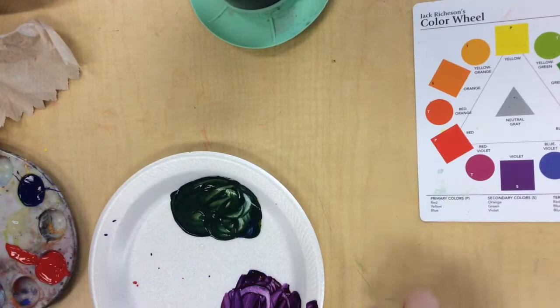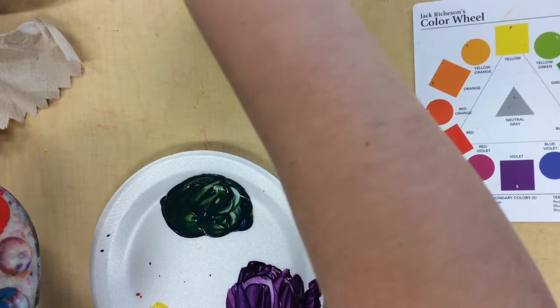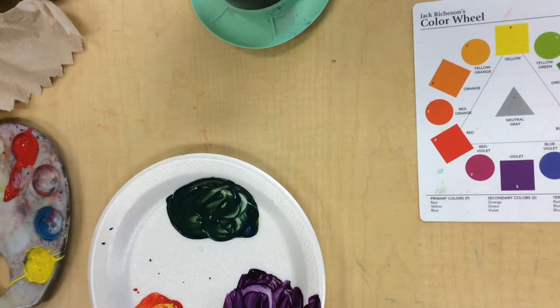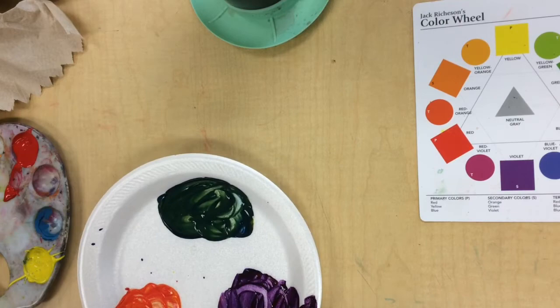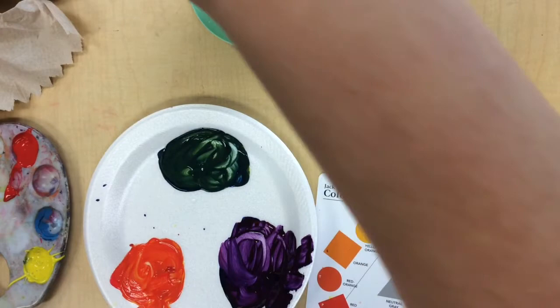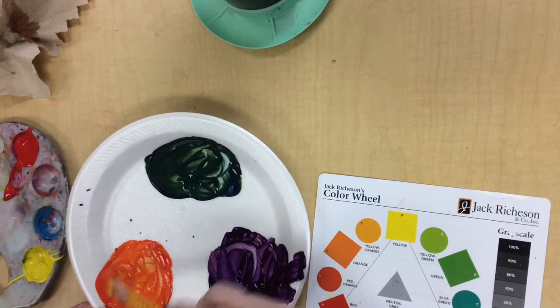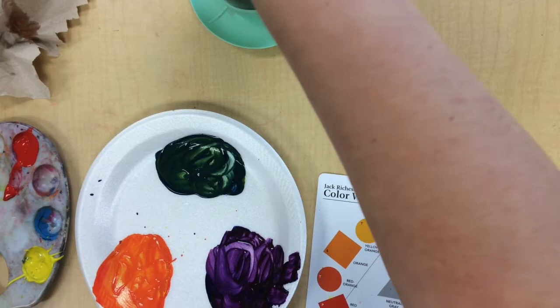Our next secondary color to mix is going to be orange. It's going to need yellow and red. Remember we're going to add a little bit more yellow because yellow is the least powerful of the primaries. Some red — let's see if we can get to orange. We need just a touch more yellow. Beautiful, that looks pretty close.